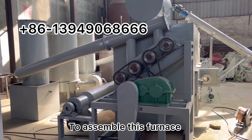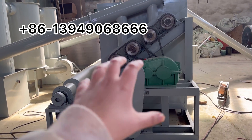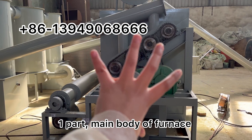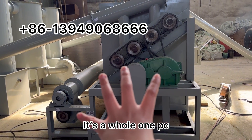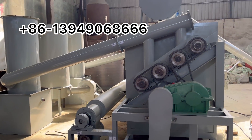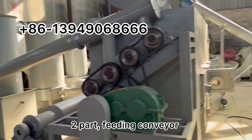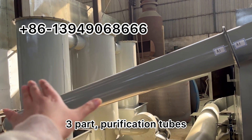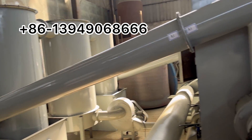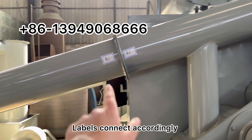To assemble this furnace, there are several parts. First is the main body of the furnace — it arrives as one piece. When you receive the machine, it's already one piece. After that, you attach the feeding conveyor here, then put the purification tubes in one by one, and then the pipes. They all have labels so you can connect them accordingly.